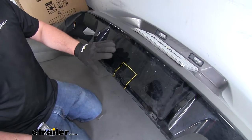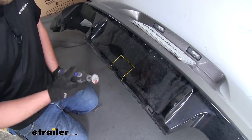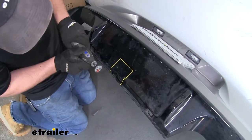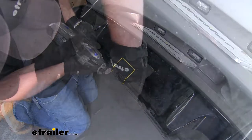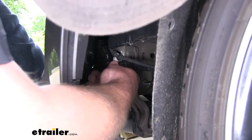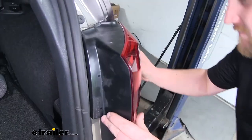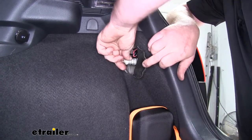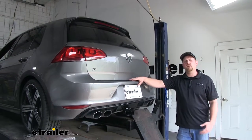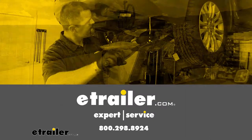Now we're going to need to trim our fascia according to the diagram in our instructions. I went ahead and drew that area out here where I'm going to trim. To cut it, I'm going to use a Dremel tool. However, the plastic is relatively thin, so you could use a utility knife or even a pair of snips. Now we can take our fascia and put it back in place. And that'll do it for our look at and our installation of the Curt Class 1 trailer hitch receiver on our 2016 Volkswagen Golf.